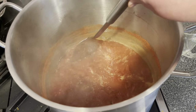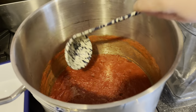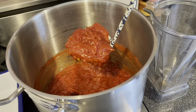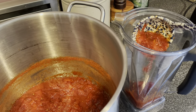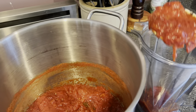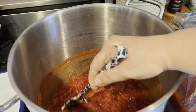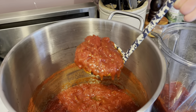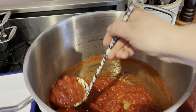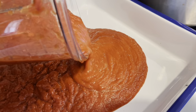The next step is to blend it. Before you do, let it cool quite a bit — sometimes I turn this into a two-day process and let it cool overnight, which is what I've done here. You're going to want to blend this really, really well for quite a long time, because we want to pulverize all of those skins and any remaining seeds so the ketchup is really smooth.